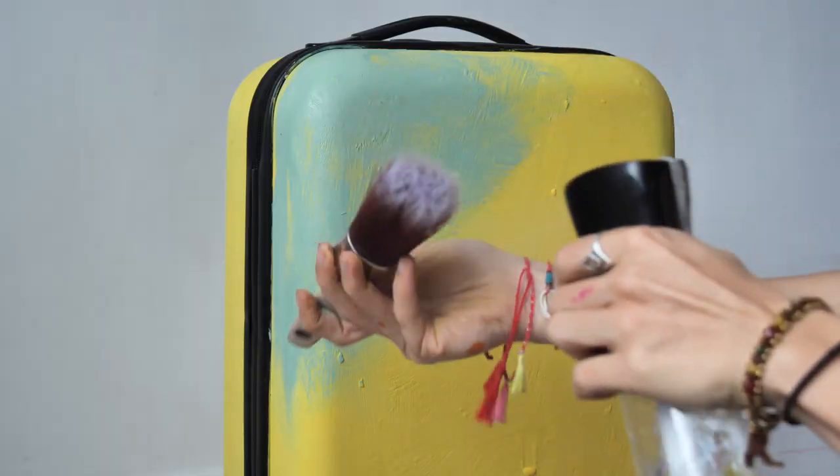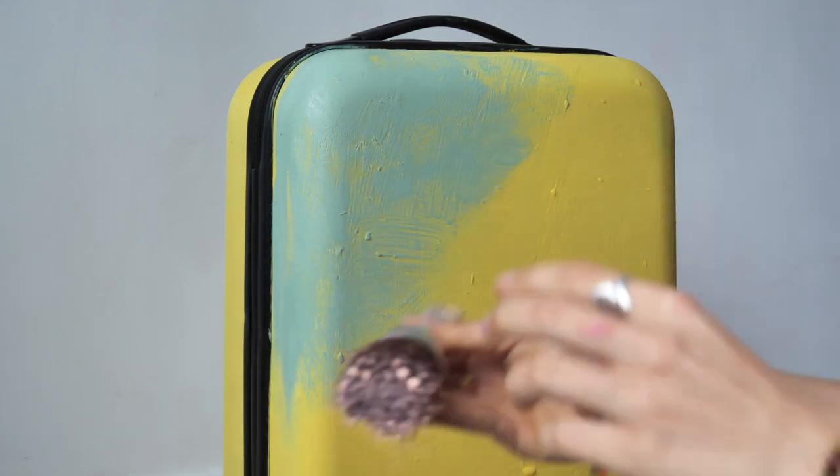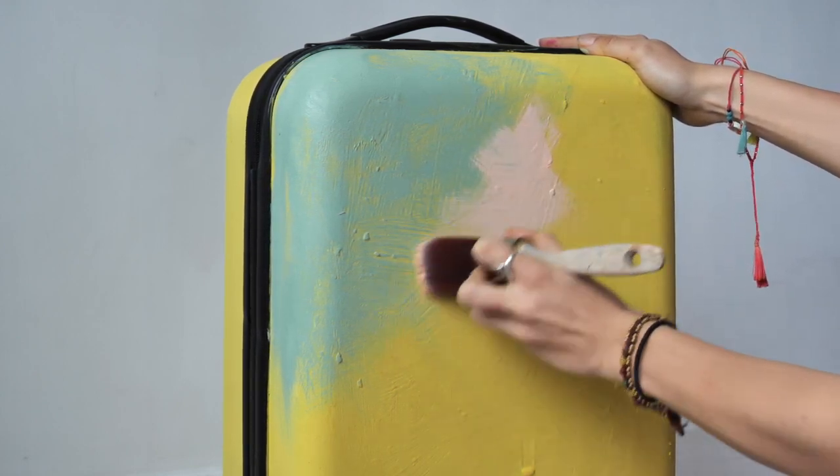We applied a lovely apricot — we thought it would look amazing between the green and the next color which is hot pink. It will just make a really, really nice transition.